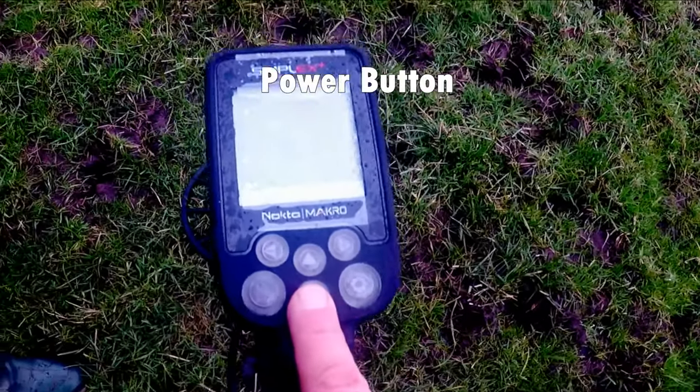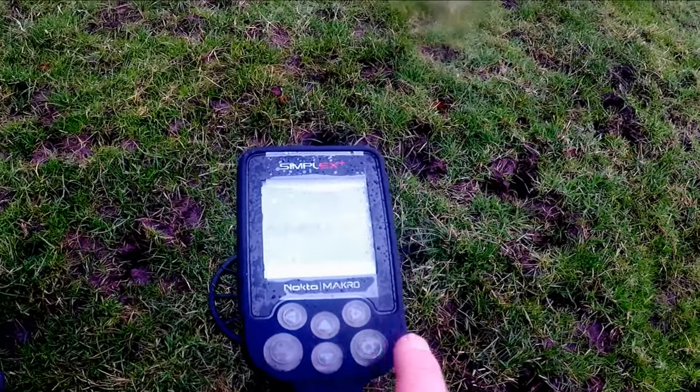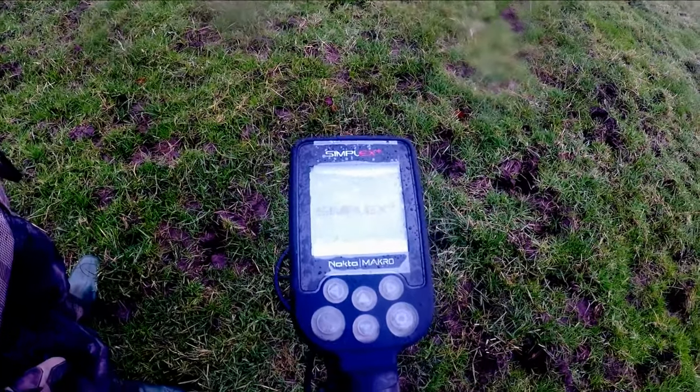So there's the Simplex, and that's the power — on it goes.